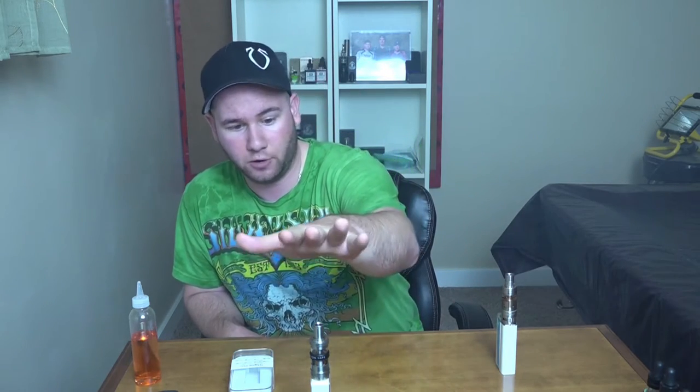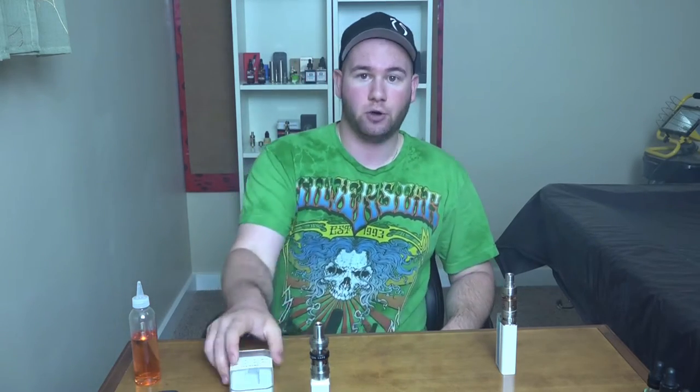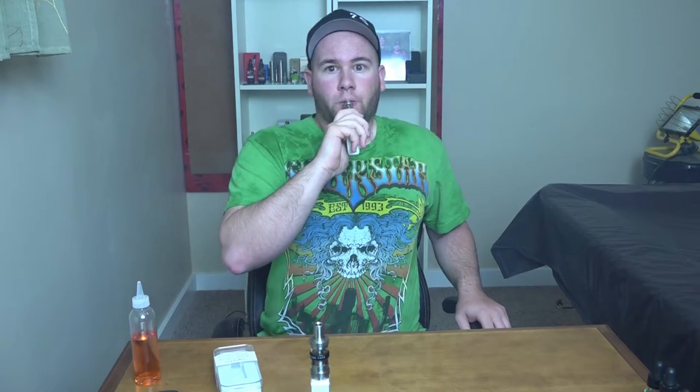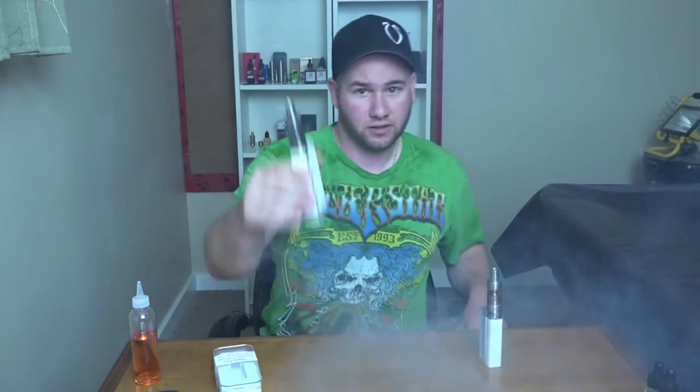It actually works out in our favor because the one thing I forgot to do was compare the vapor production in person with the Star Pro and my favorite tank at the moment, the Crown. So let's do that right now, and then we'll go down and dirty and check out what you get in the box. Here we go — this is the Star Pro first up, pretty good.